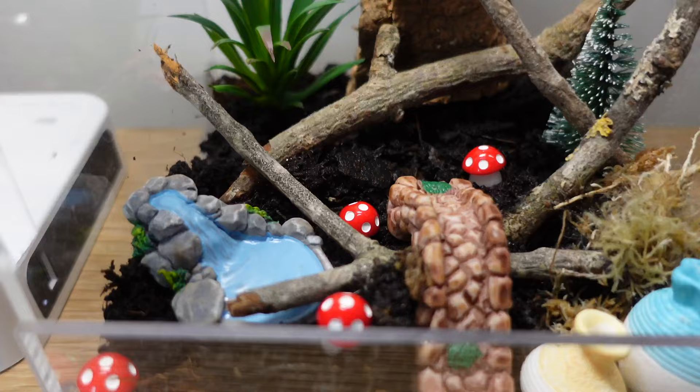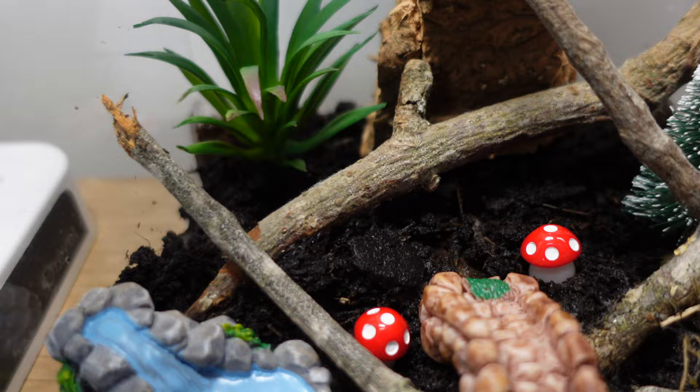Springtails are really good because they help to keep your enclosure clean. They also help to clean up any mess your spider makes, like their poops or any carcasses they drop, and it generally helps to maintain a decent environment because it stops mould from growing. Any mould that does grow your springtails will tend to clean up and keep it nice and fresh in there.